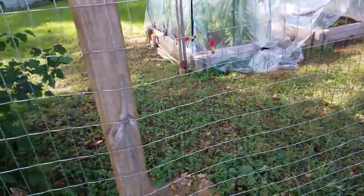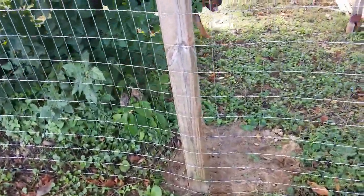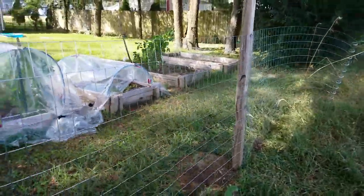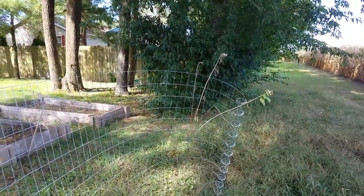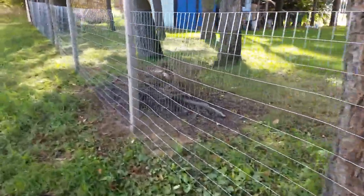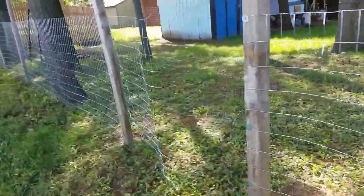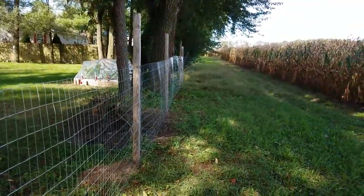It looks like I have this post and that post and then I'm out of posts, so we'll get this one all screwed down and I'll come back and show you. I got the last two posts attached, got the fence attached, and you can see I have enough for another post. I'm excited about that, but I ran out of posts. At least this section is completed — it's attached, and all I have to do is come back and make my fence. We're doing good — let me show you down the way.